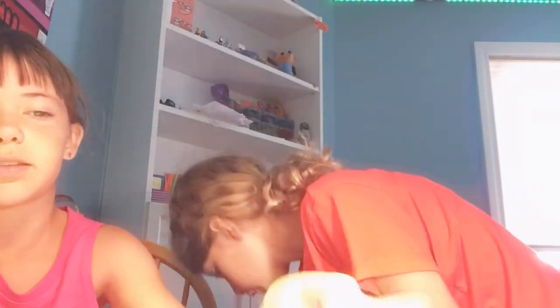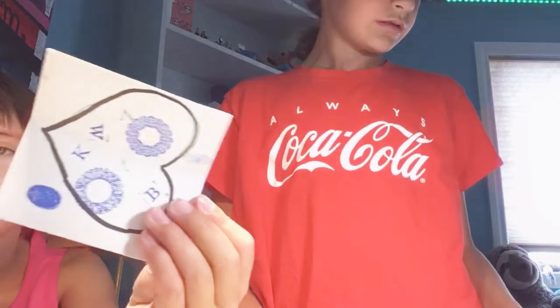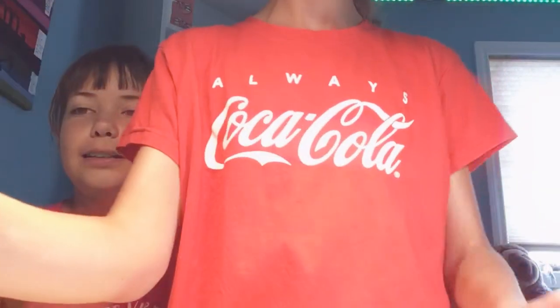I'm just dabbing mine in there. Can we get a real fingerprint? There we go — there's a real fingerprint, down on the bottom. There you go guys. So come back for my videos, and we'll see you later. Bye! Thank you.